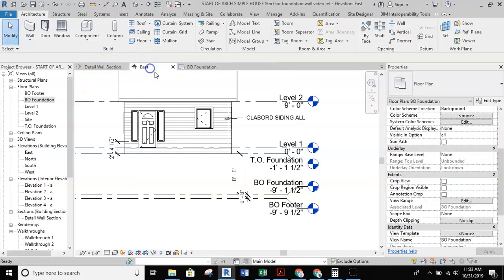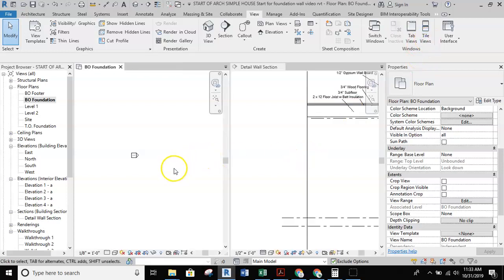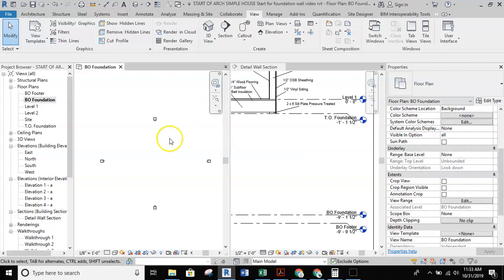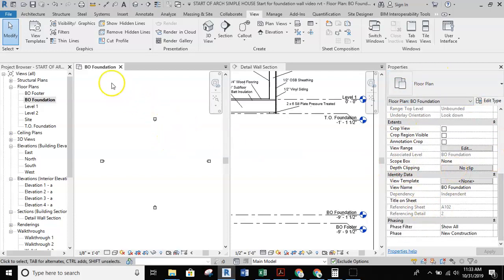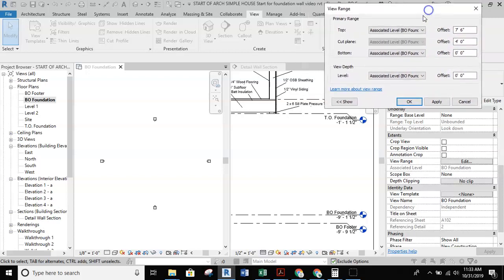To understand what's happening in the view range, I'm going to close the east view and tile these two views so I can see them together. I'll go to the view tab at the top of the screen and hit tile views. That allows me to see my BO foundation layer and all my levels. Opening up the view range for the BO foundation layer, I can go to properties and find view range. The associated level is BO foundation, the top range is at seven foot six, and the cut plane is at four feet — both down in a range where nothing is located, so we need to move them up.